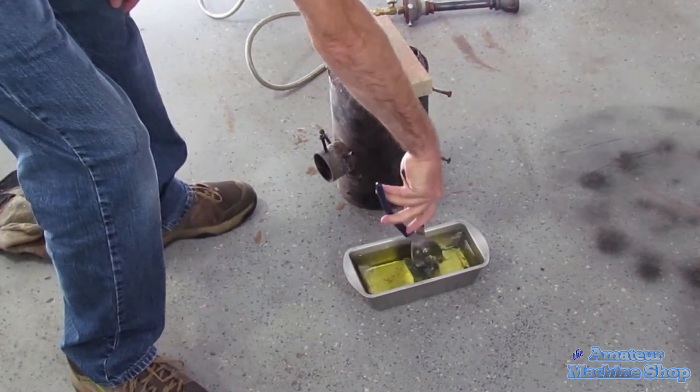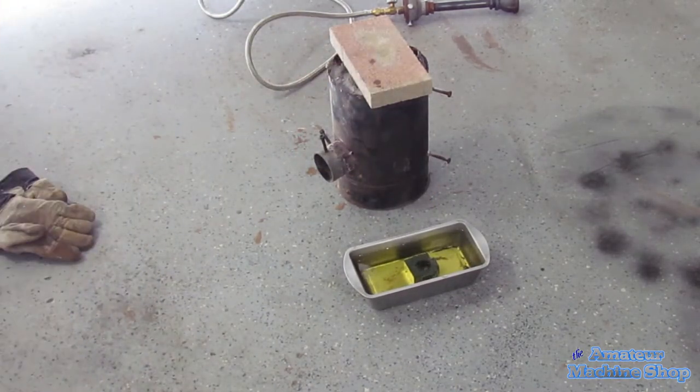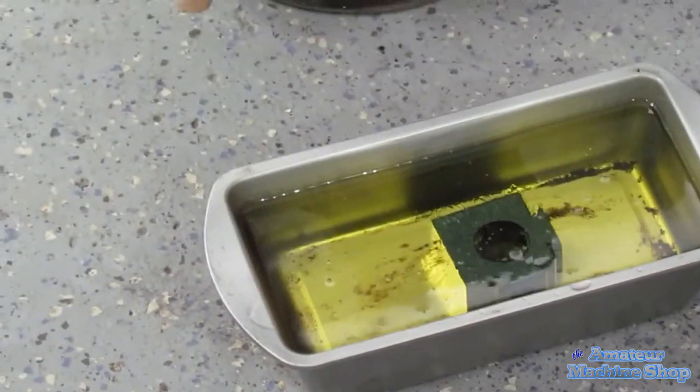Time to quench. I used cooking oil for my quenching — it's inexpensive and easy to clean up. The best thing is that all the oil can be reused.